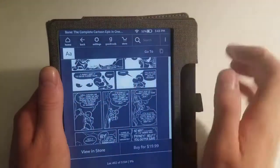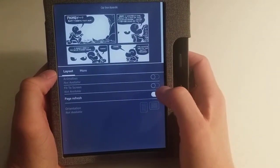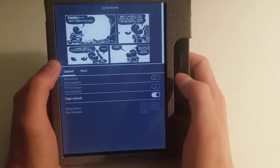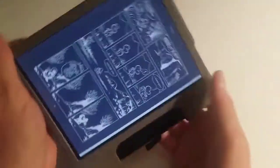I'll tap up top here and hit the double A's. This one only has page refresh — nothing else — and then layout. You can do 'about this book.' I cannot change orientation, cannot fit to screen, cannot do animations.